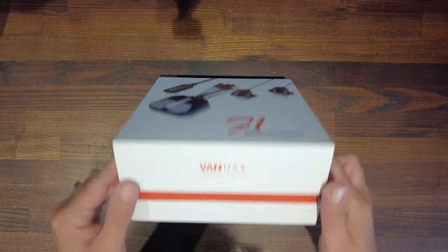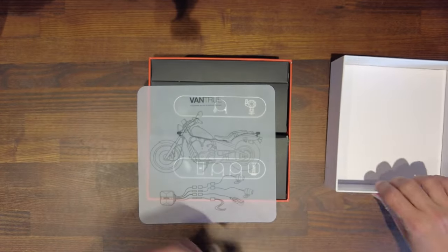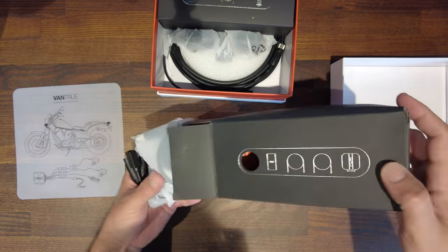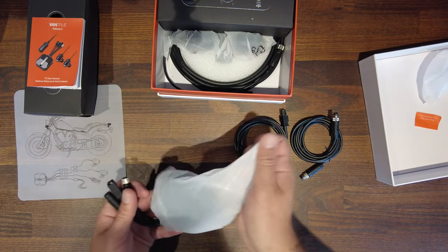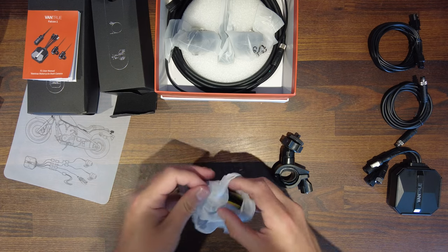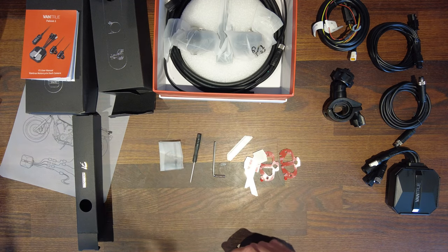The packaging feels premium and all the graphics printed on the front look good. When you open the box, the first thing you'll see is a bike diagram showing where to put the cameras and all the other bits of kit. In the first box you'll find some cables, the instruction manual, and the control module itself. In the second box there are more cables plus a mount that you can attach to crash bars, handlebars, etc. There's also a smaller box with adhesive mounts, a screwdriver, and an allen key.